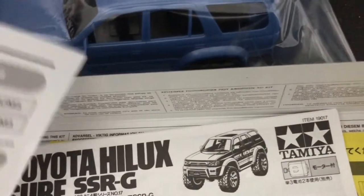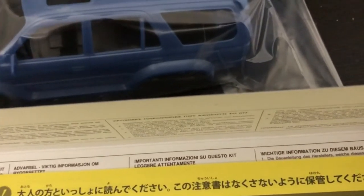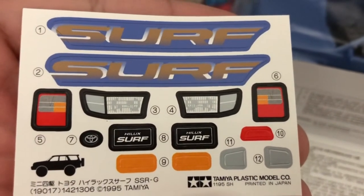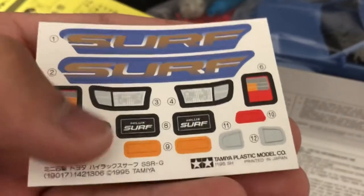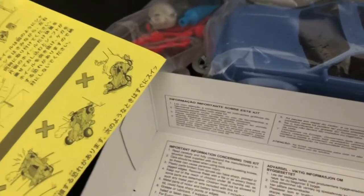It looks like it might require some painting. I don't know if it does require painting — it might have stickers. Oh yes, it does. Just like my second-gen Hilux Surf Tamiya product, this one does not have any 4Runner badges — it's just a big Hilux Surf logo. No 4Runner badges anywhere, which makes me a little sad because I like 4Runners.